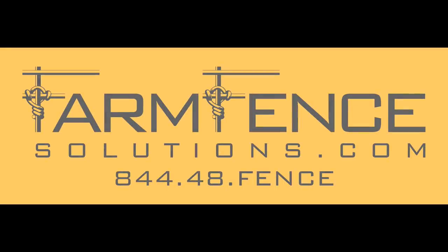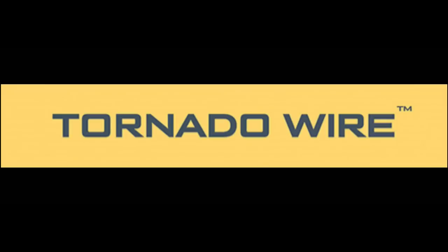Support companies that help support the Stony Ridge Farm. Subscribe to the channel and contact Farm Fence Solutions for all of your fence building and tornado wire needs. Hey there folks, this is Josh Stony Ridge Farmer. Welcome back to the farm. It's another beautiful, hot day here in the foothills of the Blue Ridge Mountains in North Carolina.